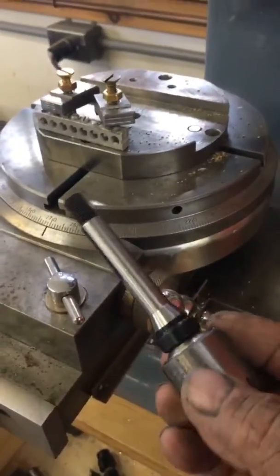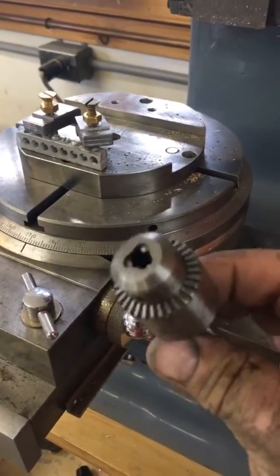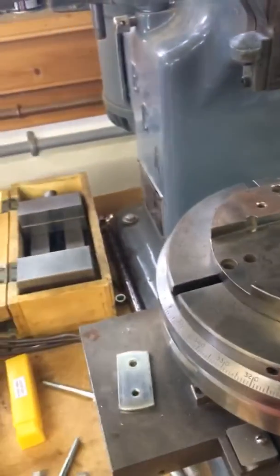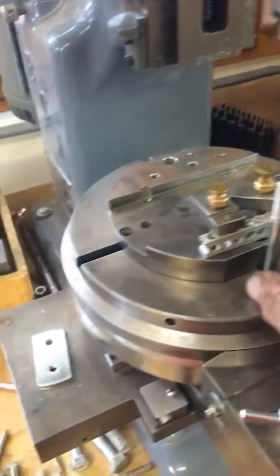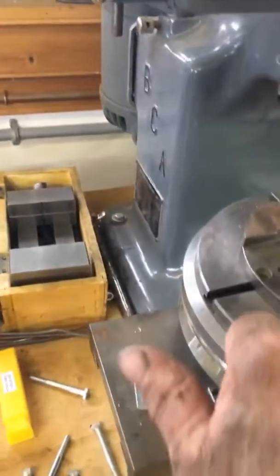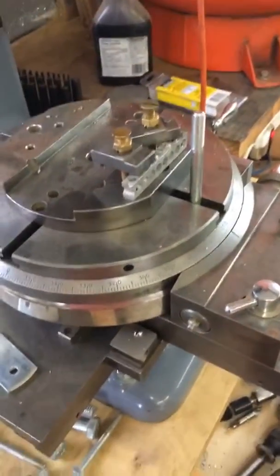I was able to buy a collet in England and found a beautiful Jacobs Chuck brand. Next up will be to make hold-down clamps for the vise. I'll take this rotary table attachment off and it should be good to go for a bit.